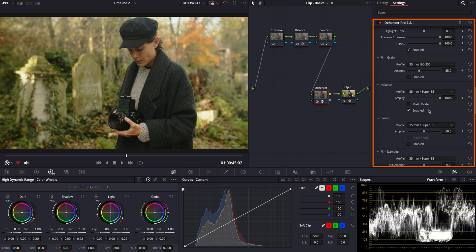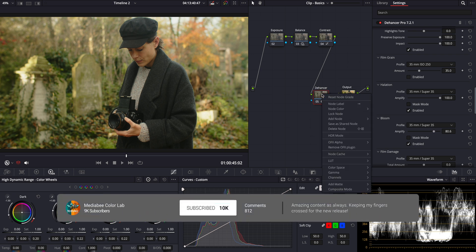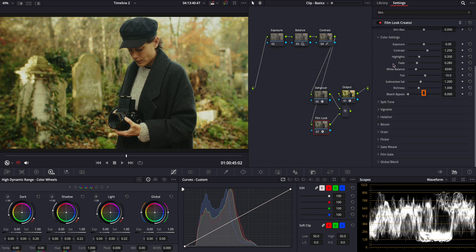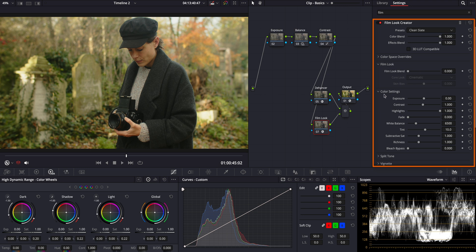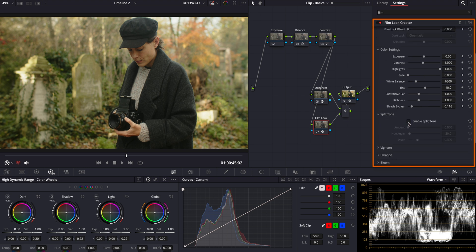Finally, let's add some halation and bloom for a more cinematic look. I want to further enhance this look using DaVinci Resolve's Film Look Creator. Let's add it here into another parallel node. One of the standard tools here is the bleach bypass effect. This effect will complement our look perfectly by adding a stark, vivid contrast while retaining some warmth in the highlights. In this node, we can also experiment with some split toning to enhance the colors and add depth. This technique will allow us to introduce complementary colors into the shadows and highlights, making the visuals truly pop.